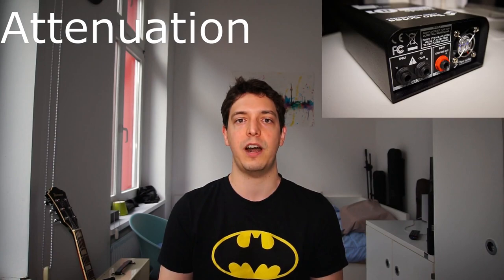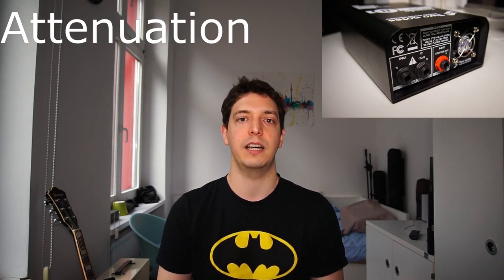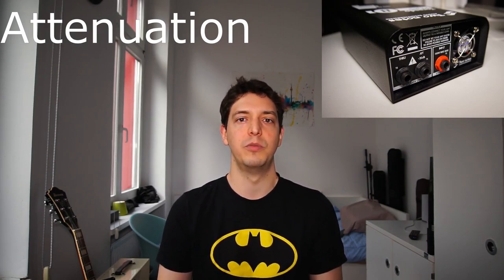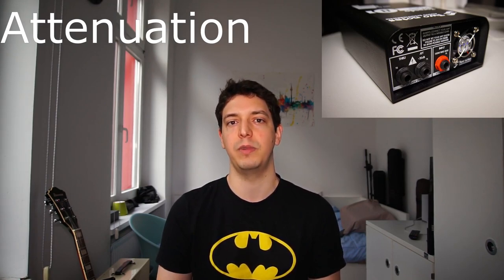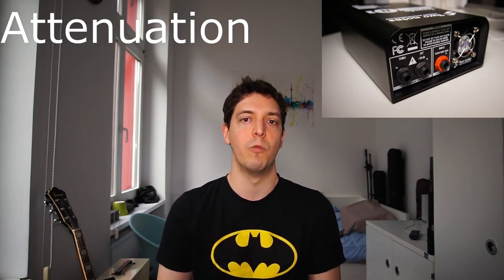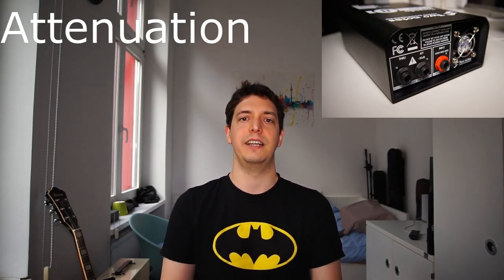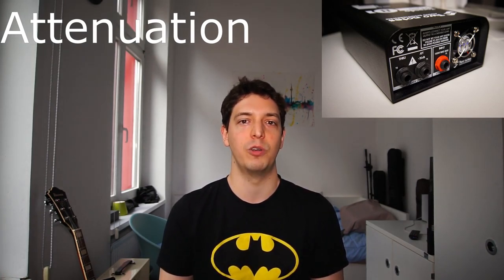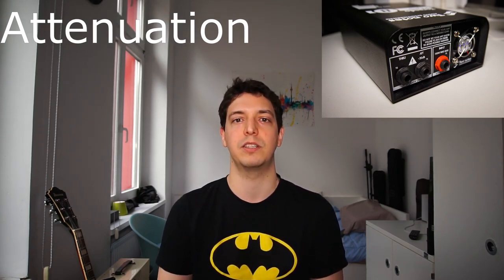The Torpedo Captur has two speaker outputs: one is just a speaker through without any attenuation, and the second output has a 20 dB attenuation. So 20 dB would be enough to bring a 15 to 20 watt amplifier down to bedroom level — so if you have something like an AC15 or a Blues Junior, this will make them way more useful at the bedroom. If you have something more powerful like an AC30 or a Hot Rod Deluxe, then you still need a master volume if you really want to crank the preamp gain and still keep the master volume up.